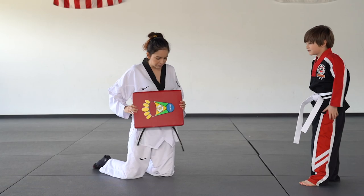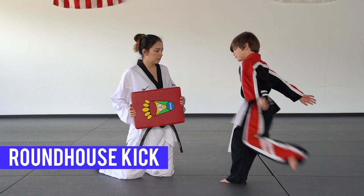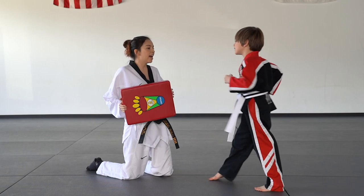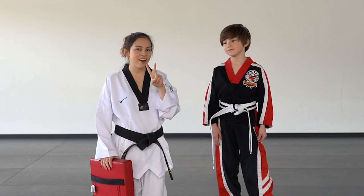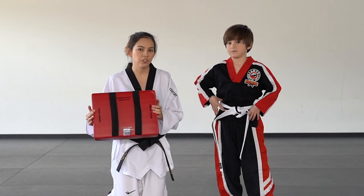Next one. If I hold it sideways like this on my stomach, I want you to use a roundhouse kick. Good, now how about your hands? Nice. So Scotty did awesome showing me the three different types of kicks that we're going to be using for the drill: the push kick, the roundhouse kick, and the side kick.